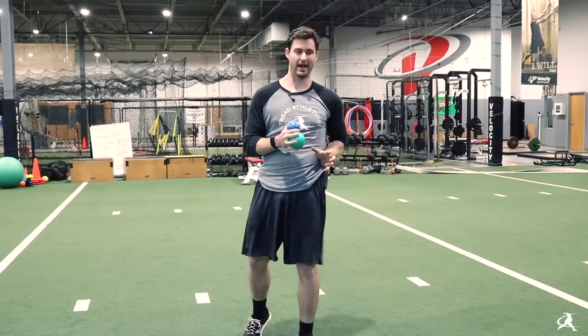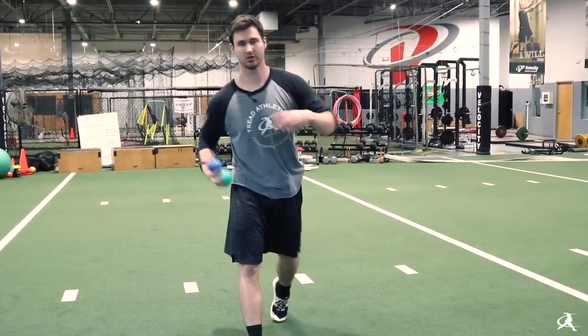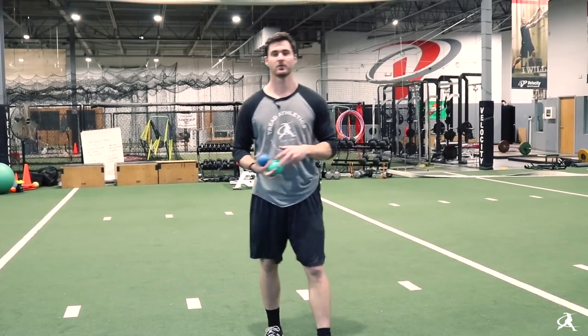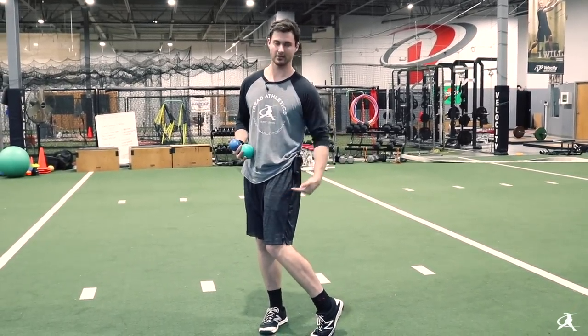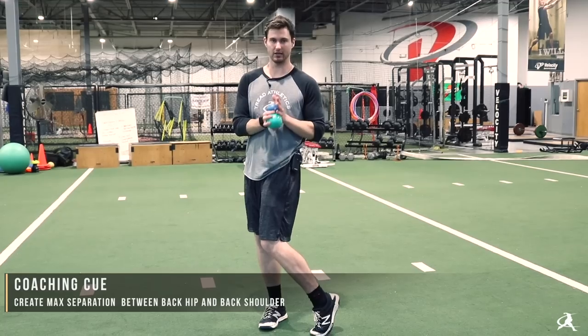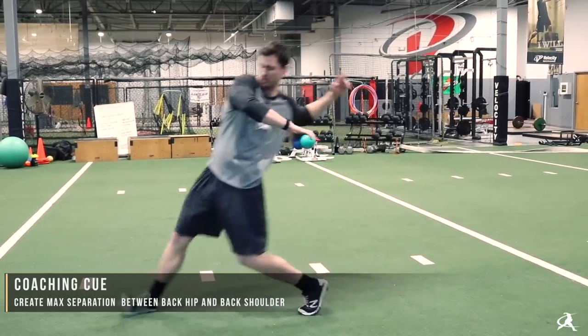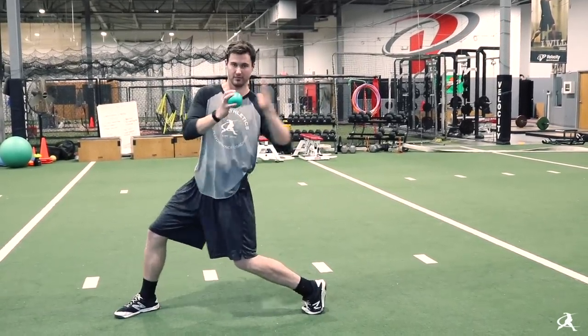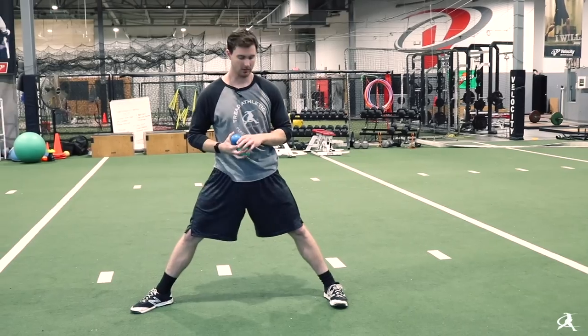The main point of roll-ins is creating separation between the back hip and the front shoulder. One way to think about it is we're trying to create maximum distance between the back hip or back knee and the back shoulder — so as you go through the rolling, you're trying to create maximum distance between the two.